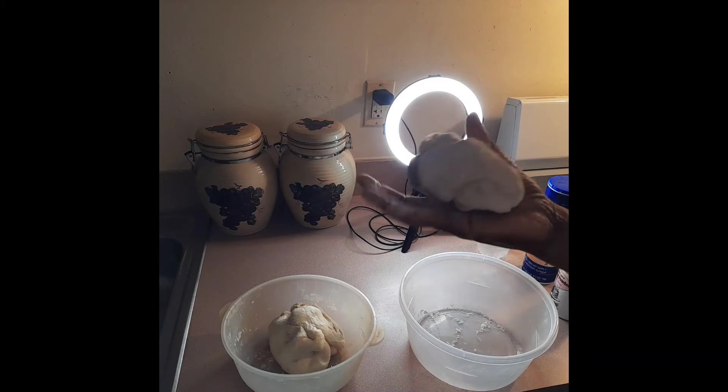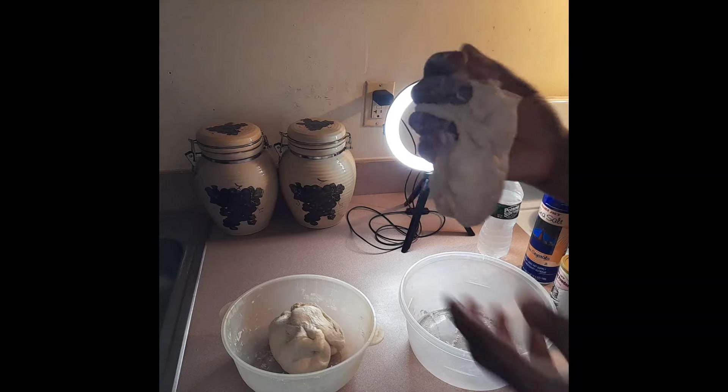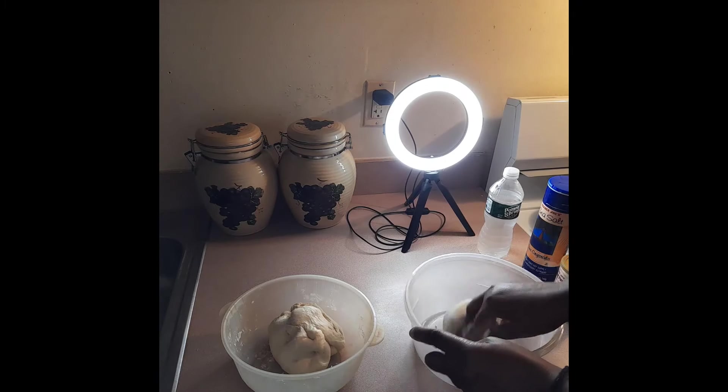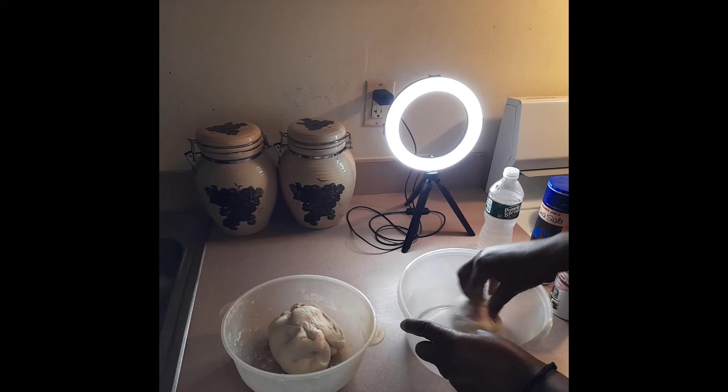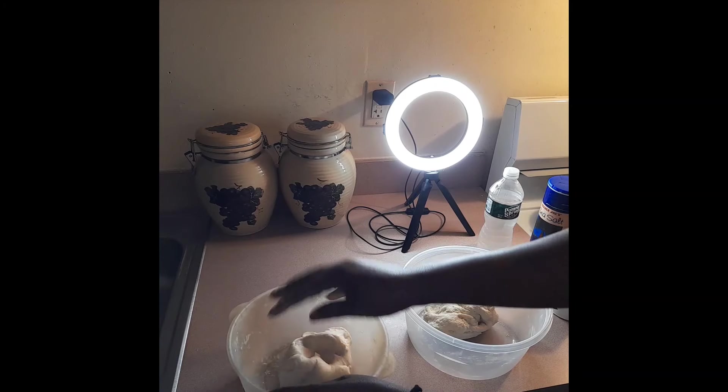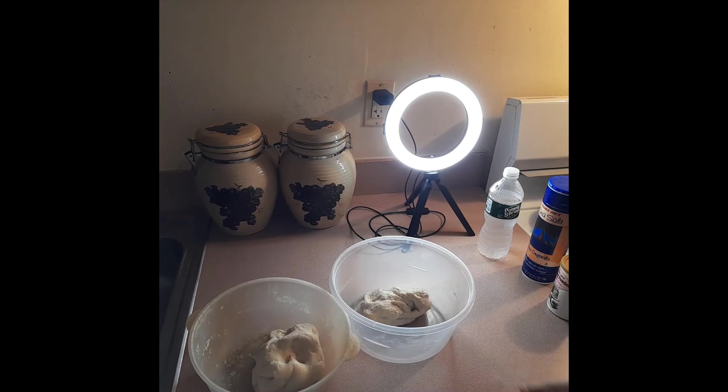See how soft and nice this is - it's not hard, this is how you want to get it. This one is also ready. We are done with that, so we're going to move on to the cooking process.